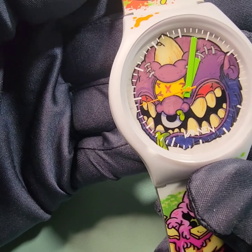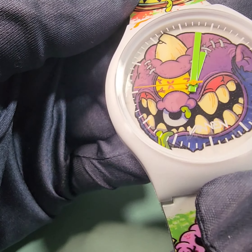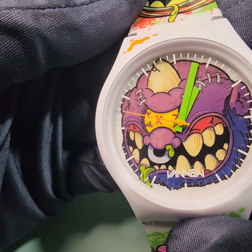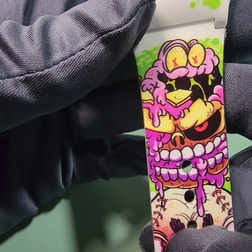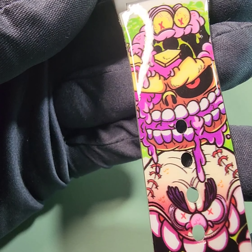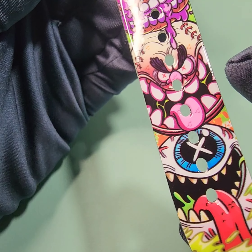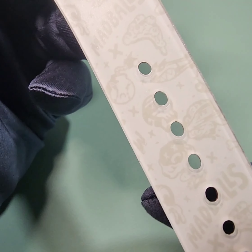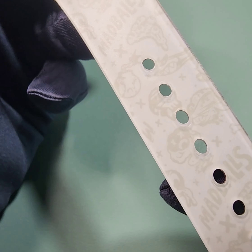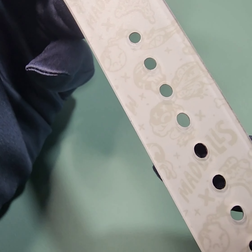That gives it an interesting look. Let's get a better look at the strap. So this is basically plastic. However, it is layered — I don't know if you can see it — it's almost like a 3D quality to that artwork. It's layered.